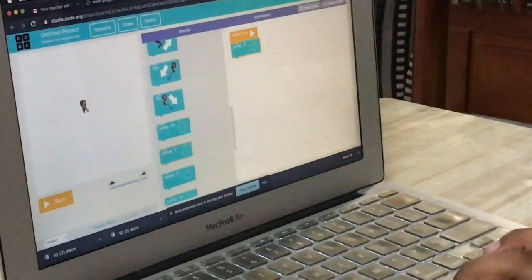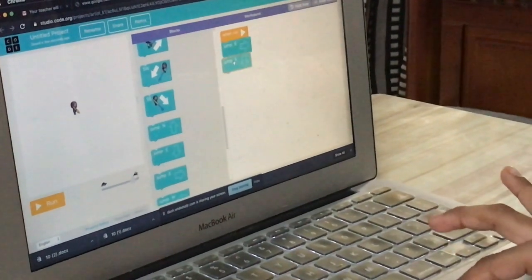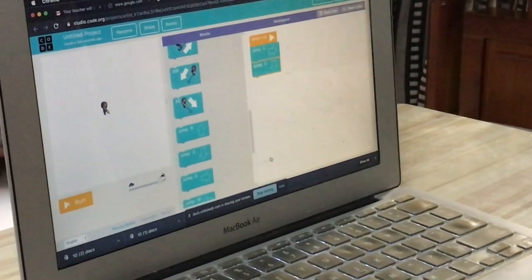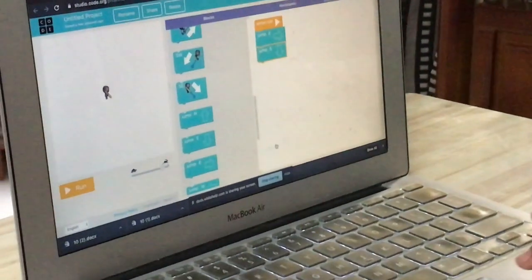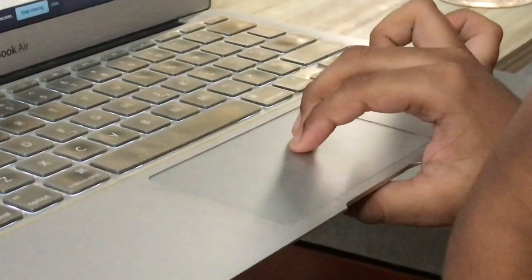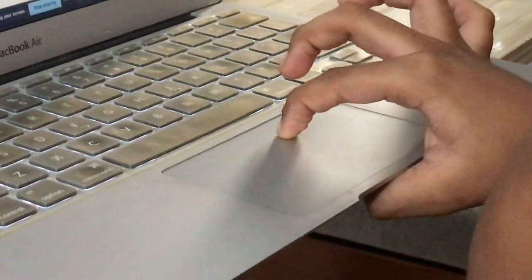Now Jump S — Jump South. Now under Jump South, you have to put the set pattern block. When you scroll up, you can see the set pattern block is there.